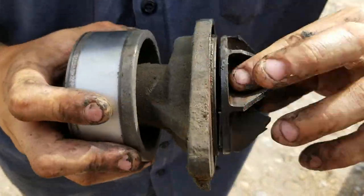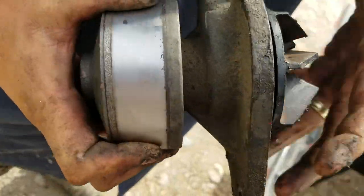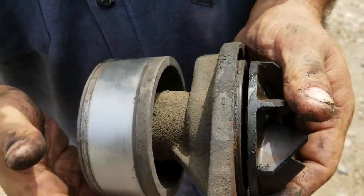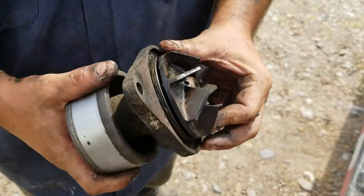And then we saw this — if you turn that side, the water pump turns, but it's broken inside so it doesn't actually turn the impeller. No water flow.